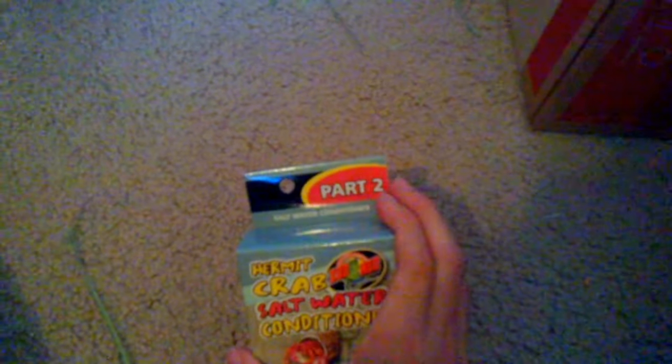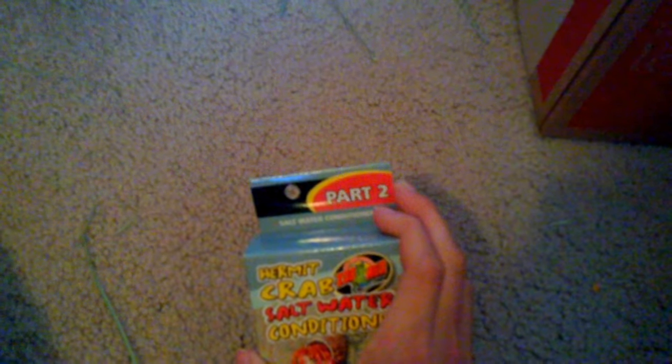The first thing I have is hermit crab salt water conditioner — this is part two; I still need to get part one. I also got this little hermit crab water bowl for their salt water so they can actually soak in it. This was only like two bucks, so I was like, why not.